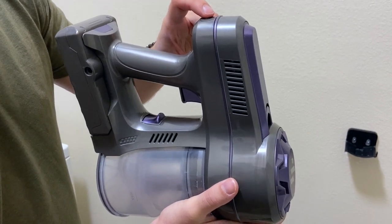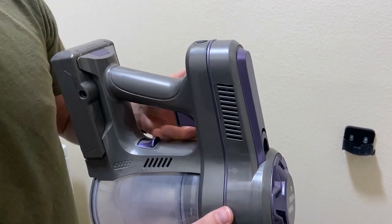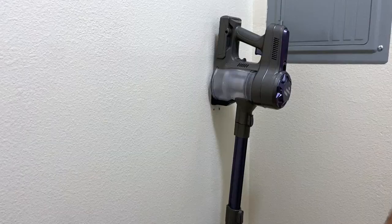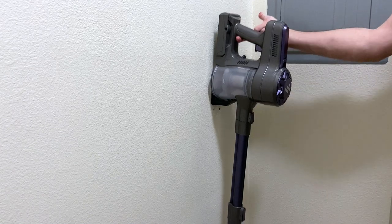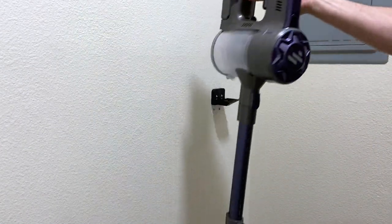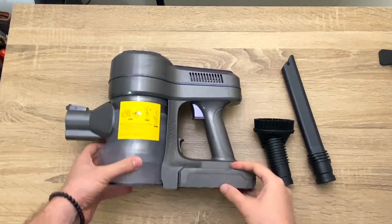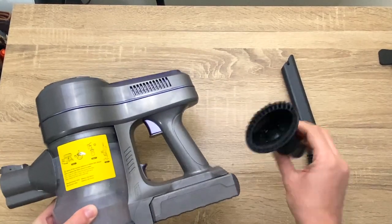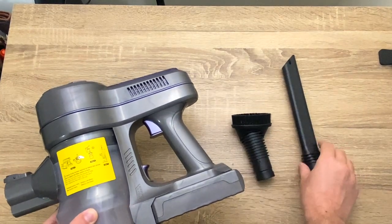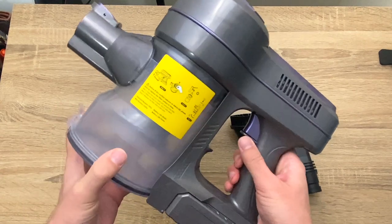You can hear it go from that low to that high power, especially on carpet — it's really good. I also wanted to show you how lightweight it is: it's about five pounds, so I can literally lift it with one finger. Another thing I really like about this cordless vacuum is that all the accessories are made from plastic, so they're very easy to wash and just run water through, as well as the entire filter.